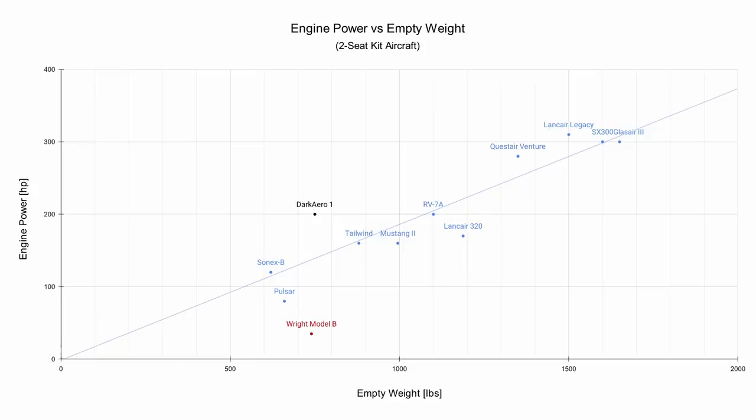The Dark Arrow 1 lands above the line in this graph, but the line of industry average here is based on designs and technologies that are several decades old now. We didn't break any fundamental laws of physics — it's just that technology has gotten better, which allows airplanes to get better too. Or at least that's what we set out to prove. We could actually build our airplane even lighter with even more power, but I'll save that discussion for a future video.